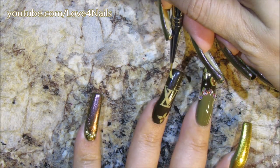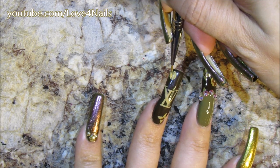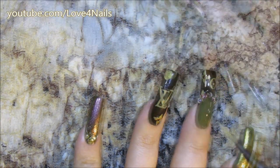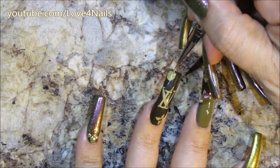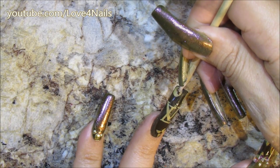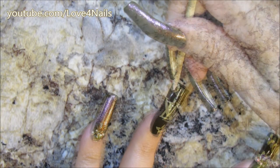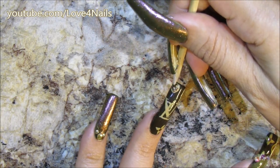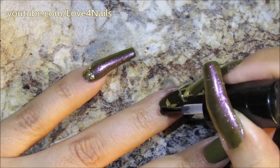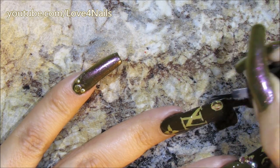Now over the top I'm going to add another circle with the Honeycomb color, just filling it in — I'm going to go over the circle two times so the color looks nice and vibrant. Over the top I'm doing the same thing I did to the other nail, adding that flower with the rounded flower petals, and in the center I'm going to add a dot of the Honeycomb.